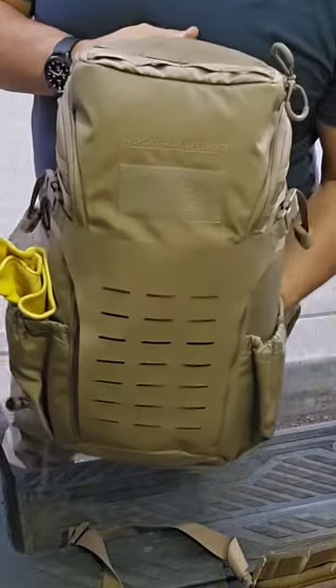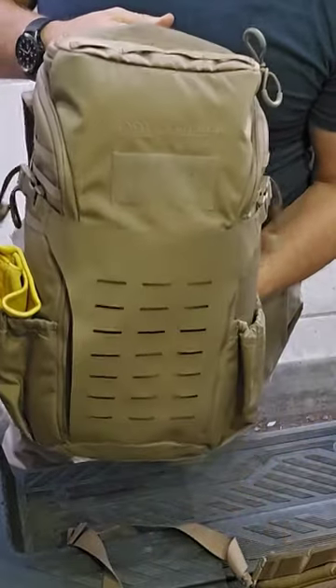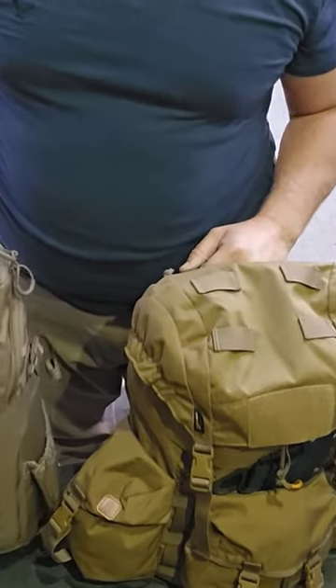I don't even think you could do an overnight trip with this one — maybe if you're really creative. Anyway, I wanted to compare these two and let you know the price point is about the same.